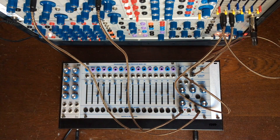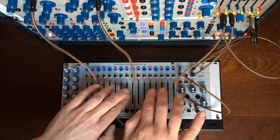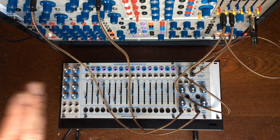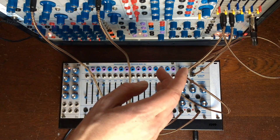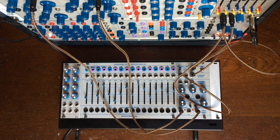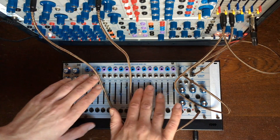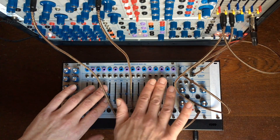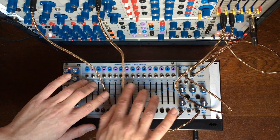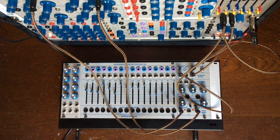Mix that in with what we had before — now we hear the odd bands on the left and the even bands on the right, and the comb filter even bands full on mono. It's a sort of parallel processing.